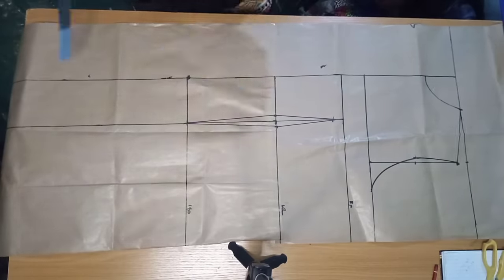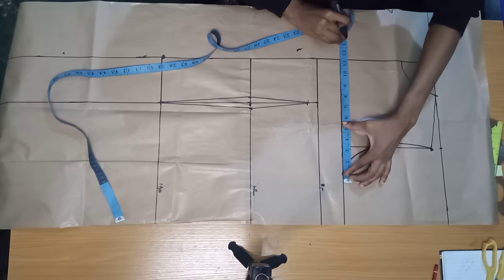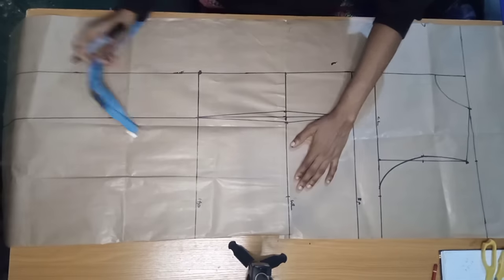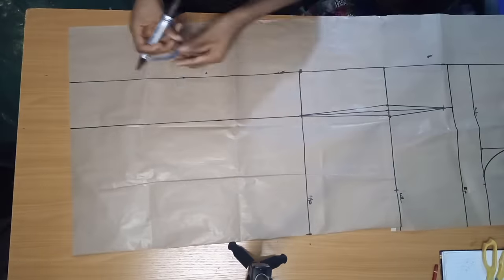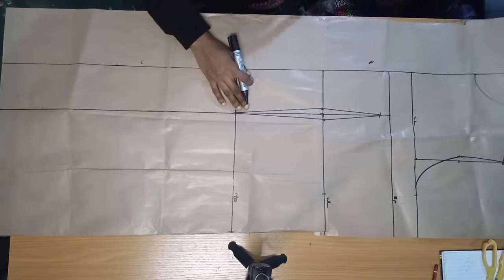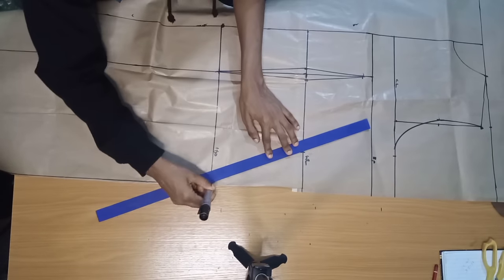Now input all your circumferences. On my chest line I'll do my bust circumference divided by four plus one inch seam allowance. On my waist, waist divided by four plus one inch seam allowance plus that one inch I removed for the dart intake. On my hip line, hip divided by four plus one inch seam allowance. Whatever I have on my hip I bring down to my hem. Remember all measurements are done from that five-inch line I marked. I'll connect all these points together.